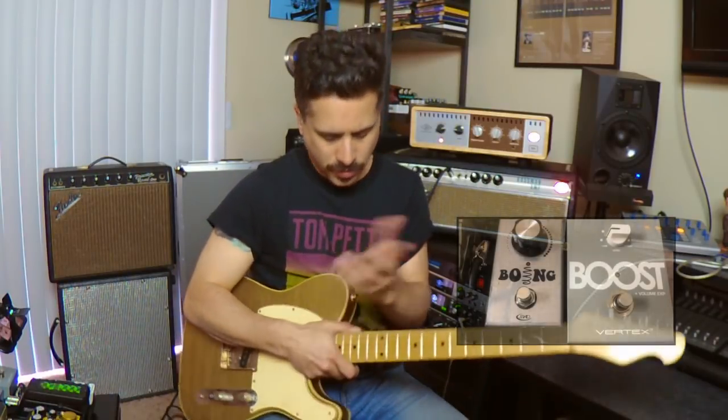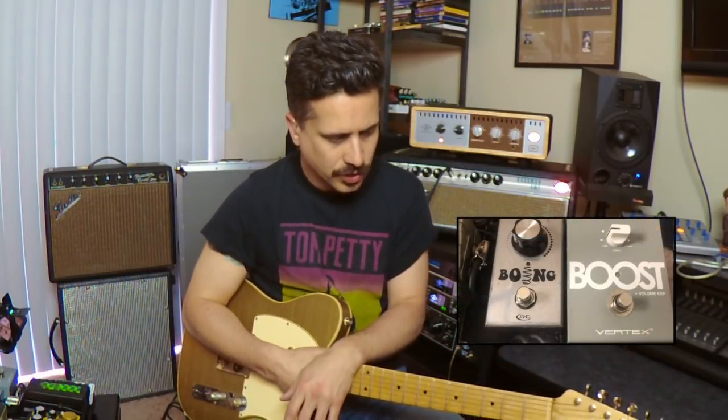Let's take a look at some of the gear I'm using before we jump into the pedals. I'm using my Mario Martin T-style guitar going into my '68 Fender Bassman, out of that into the Universal Audio Aux Amp Top Box for some cabinet modeling, and I'm using that for the plate reverb as well. Other than that, it's just the guitar into the boost pedal.